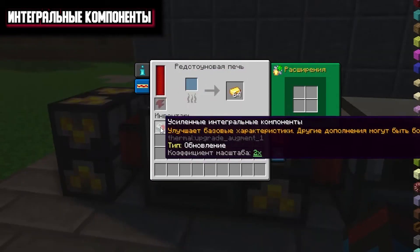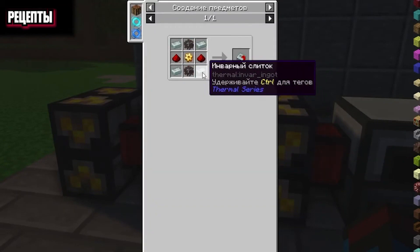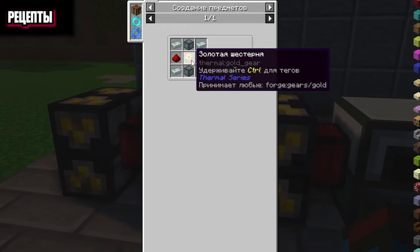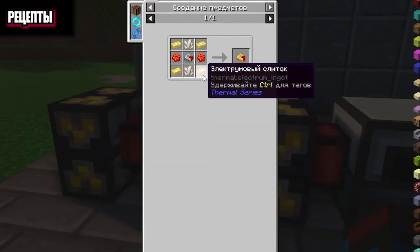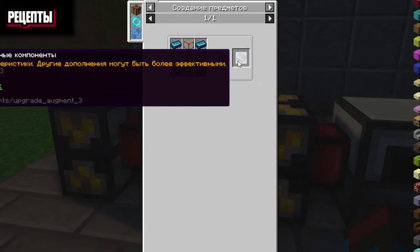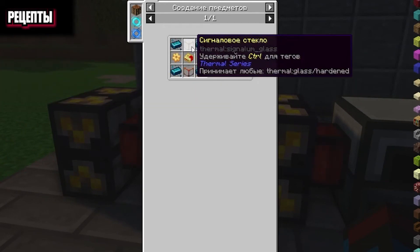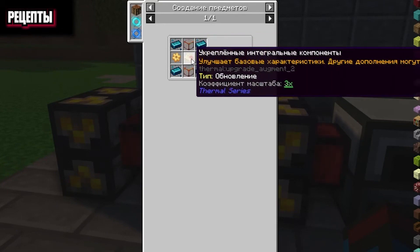Let's take a look at the crafting of these components. The first reinforced one is made with four Invar ingots, any two glasses, two Reston dusts and a golden gear. The reinforced integral component is crafted from four electronic ingots, two pinion gears, two non-quartz and the previous reinforced component. And the resonating component in turn is crafted with four Interium ingots, two reinforced glasses, two lumen gears and the previous reinforced component.